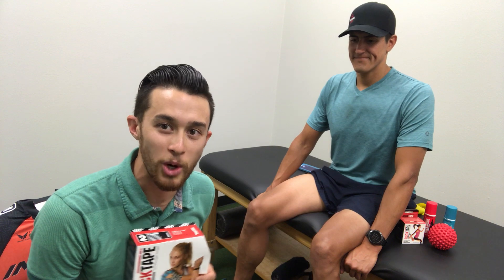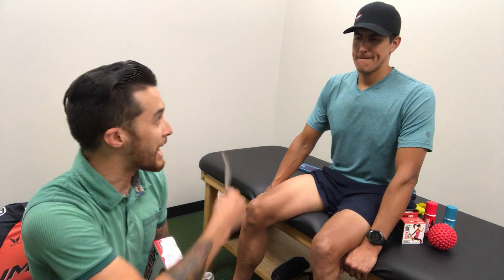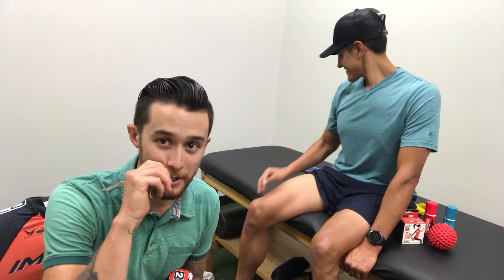Hey, what's up guys? Dr. Tim Wu, SoCal Bike PT, coming to you with another video on how I tend to use rock tape with my athletes that are having some knee pain. Daniel here is one of my longtime clients — he's an Ironman triathlete, state champion bike racer, and he's having some issues on the bike and with running with his knee.